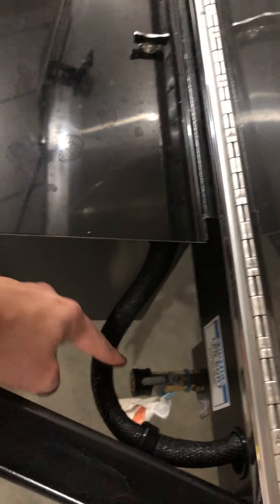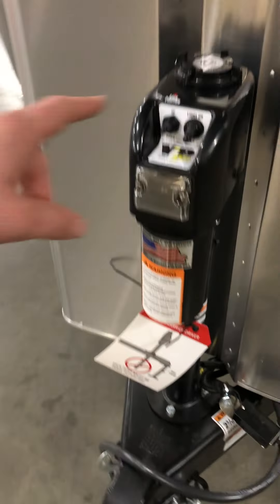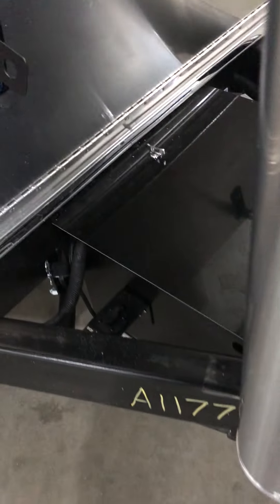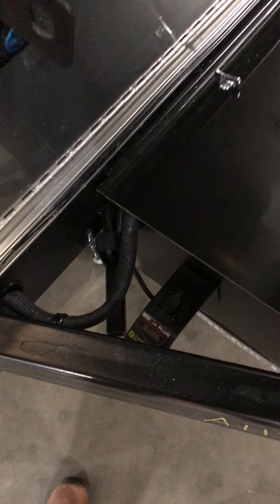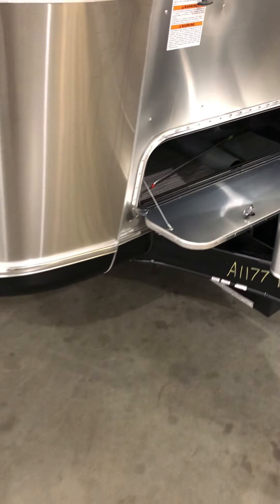Down here you do have a place to hook up a gas grill while you're camping — it'll draw straight from your propane tanks. It does have the electric hitch jacks; push a button and it'll level you out. This unit also comes with 270 watts of solar panels on the roof, and if you'd ever want additional solar, it has another hookup right here for a tripod solar panel to sit outside and pick up additional sunlight.